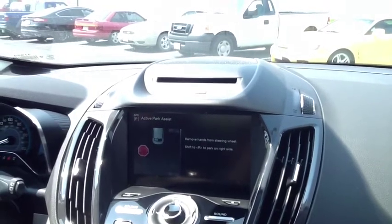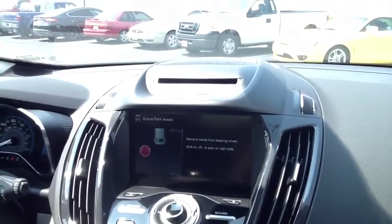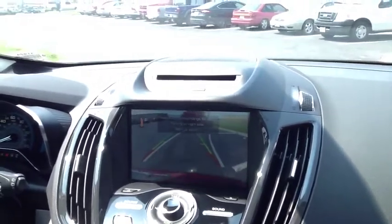I control the brake pedal and the gas — it will only go as fast as I let the vehicle go, so I'm pressing on the gas. And it slides back into the parking spot.